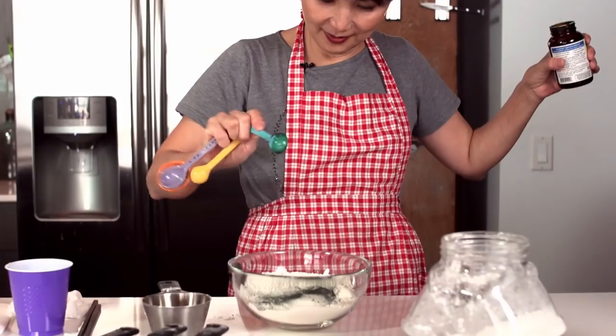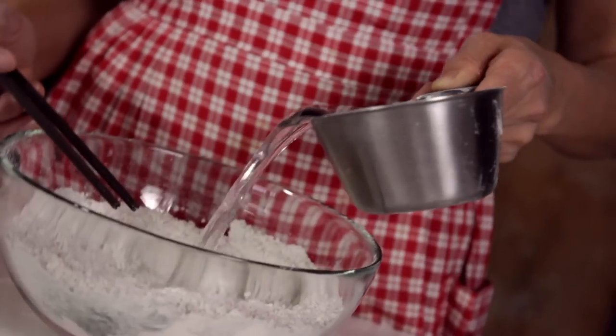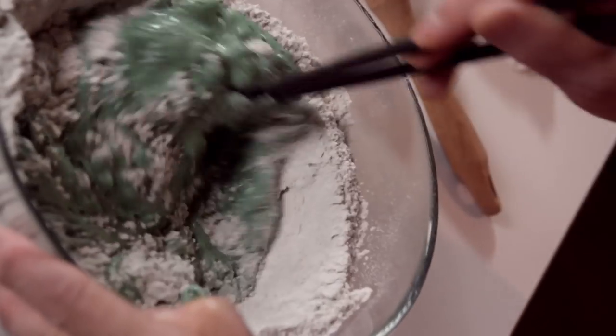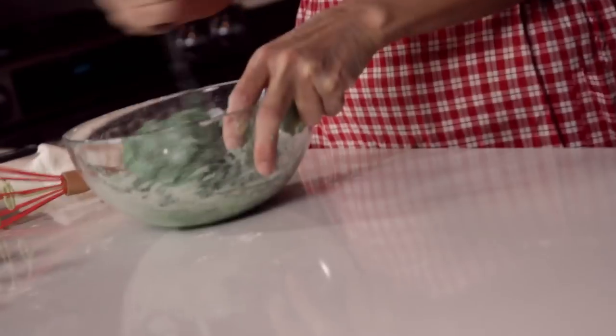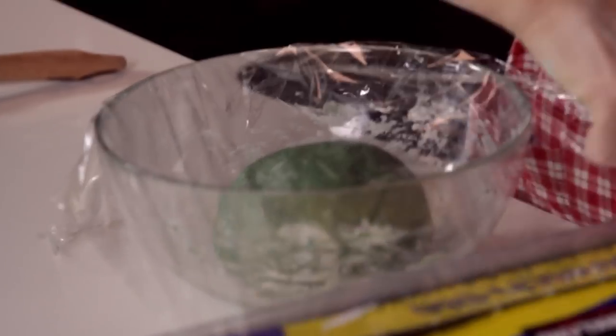Let's make some dough. Two cups of flour, one teaspoon of spirulina, and a quarter teaspoon of salt together — mix it up. Add three quarters cup of water and stir until you get a ball of dough. Add flour if the situation gets sticky. Place some plastic wrap over the top and let your dough sit for a half an hour.